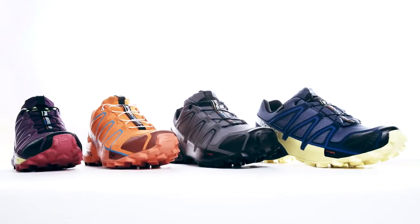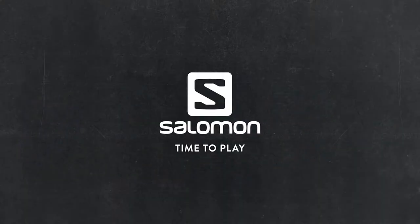Speed Cross 4 — it's available at specialty retailers, always available on Salomon.com. See you next time.